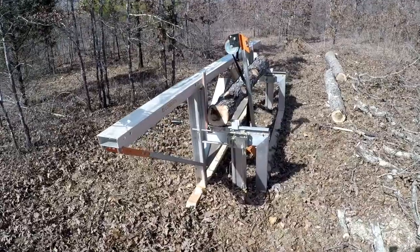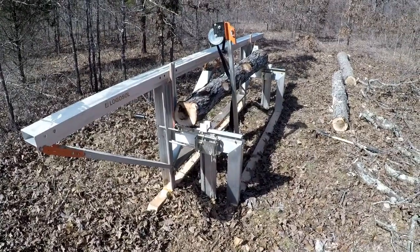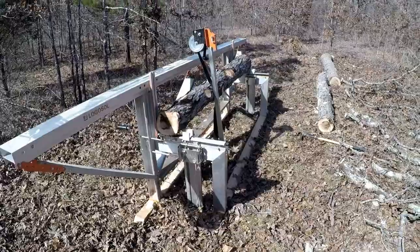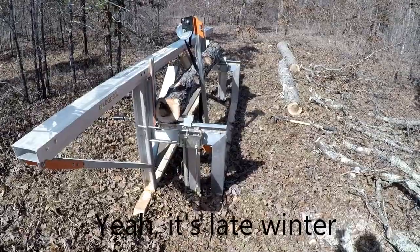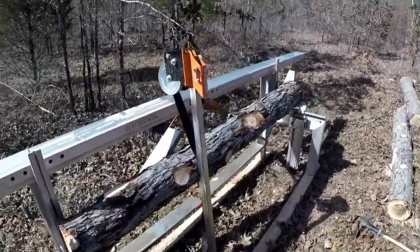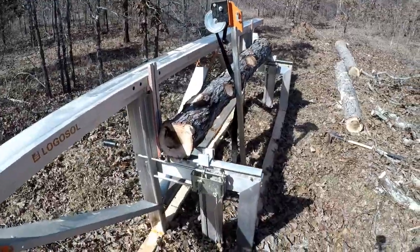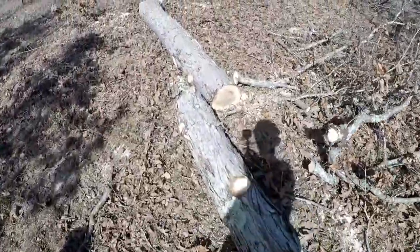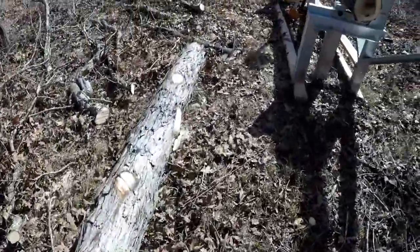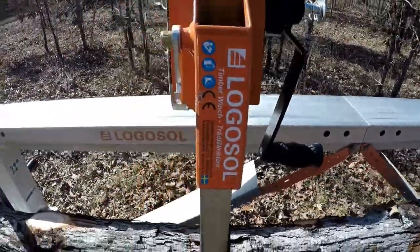If you've been watching my videos, you know I've been harvesting quite a bit of white oak lumber for a tiny house build that I'll be doing this year. It's early spring, about February. I've been using the Logosol farmer sawmill, and I also have the Logosol timber winch or log lifter, which has been really helpful in lifting these pretty heavy white oak logs, especially as they get bigger and wider.